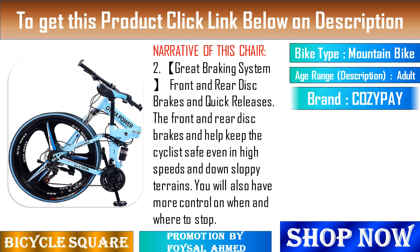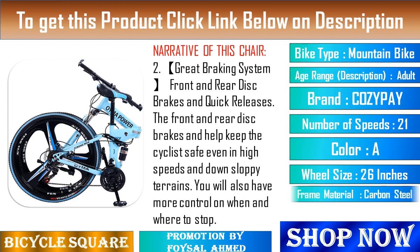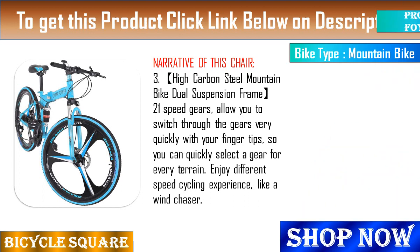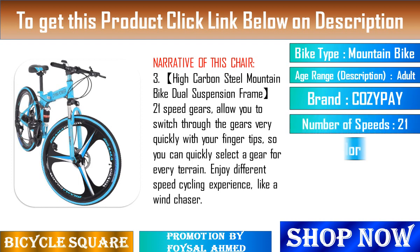Feature 4: 26-inch unique tire. High carbon steel mountain bike dual suspension frame, 21-speed gears allow you to switch gears quickly. Feature 5: Assembly required. Free pedals, assembly and debugging tools included in packages. 85% of the parts have been pre-assembled. Any problems, please feel free to contact us.